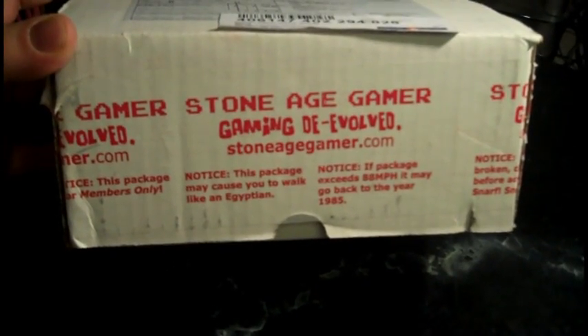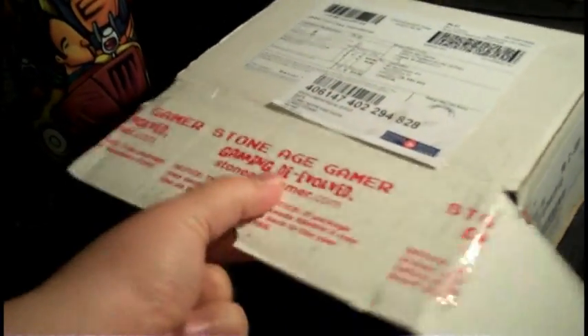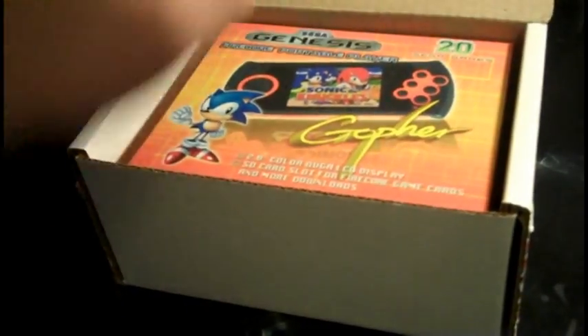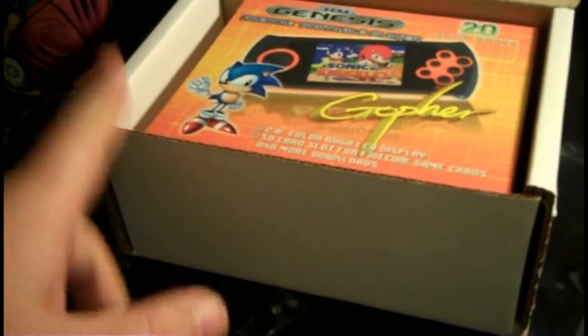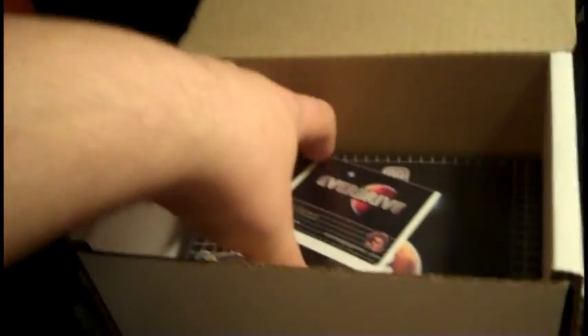Hey guys, I've got a package here from StoneAgeGamer.com. I sort of know what it already is, and actually I've already opened it so I can't act too surprised. This is the Gopher system, which I ordered, so I was expecting this. However I was not expecting this, and this is pretty cool.